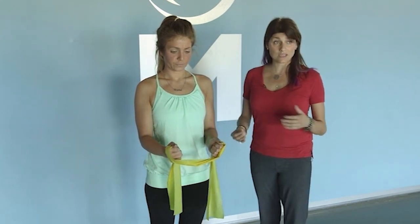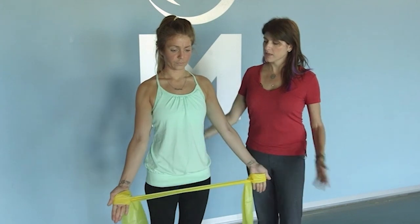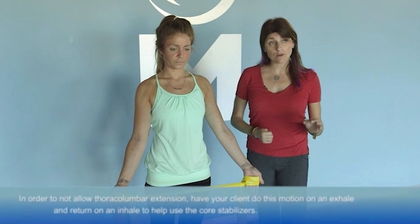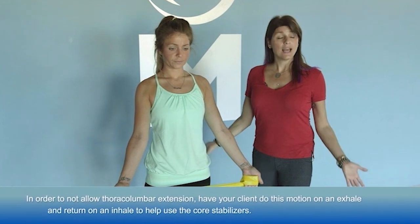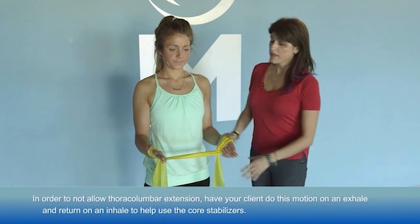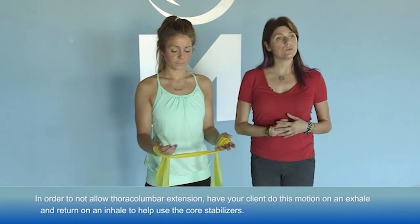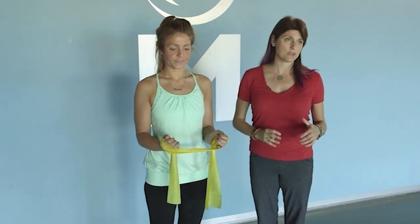The key thing with this exercise, as with most of these exercises, is that when they're in the bottom extended position, athletes will often want to extend at their thoracolumbar junction — we don't want to let them. We can use breath to facilitate stability: have them perform this motion on an exhale and return to neutral on an inhale, which helps them use their core stabilizers and keep their thoracolumbar junction in a more neutral position.